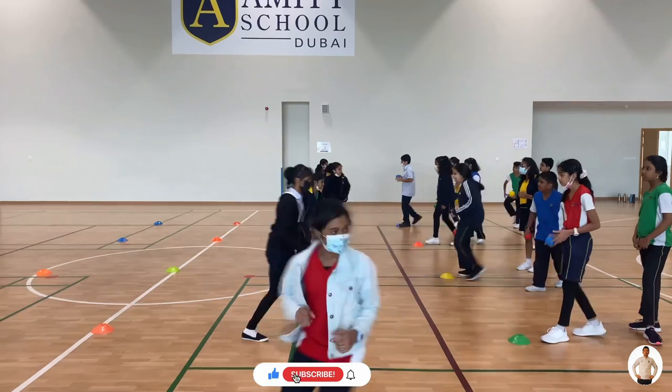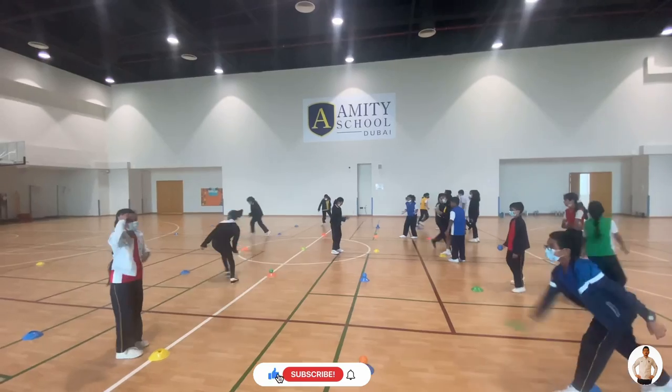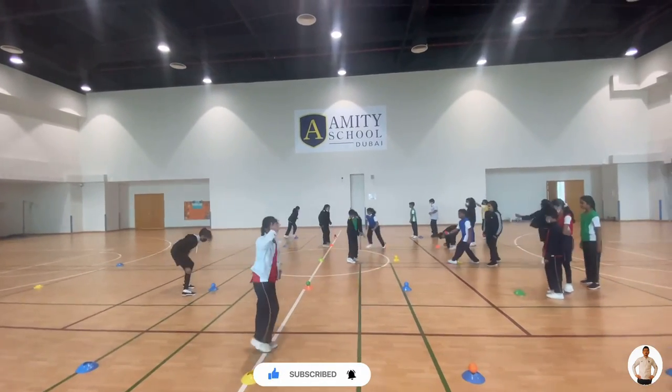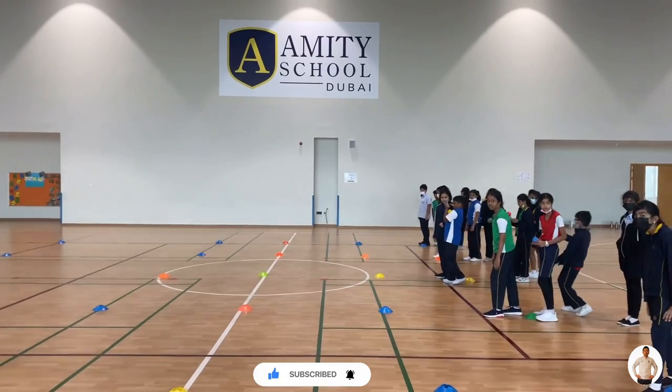This fun activity focuses on developing catching, throwing, eye-hand coordination and teamwork. Students are grouped into several teams and a few markers are placed in front of each team. All the players have a ball except the first player.